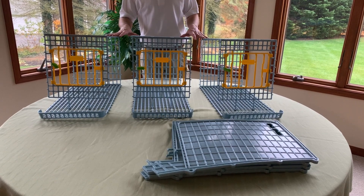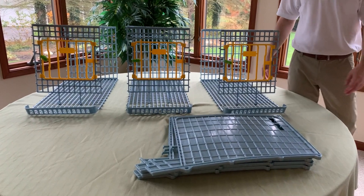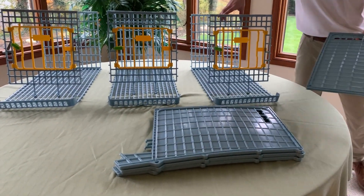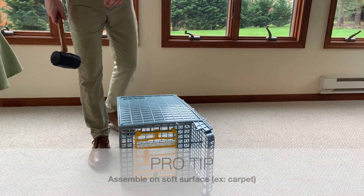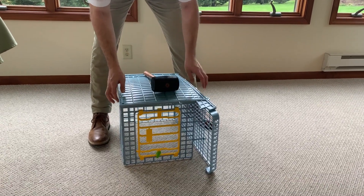Now that you have three sections built identical, we're going to assemble the layer. As you can see here, we have four dividing walls, and it's best to assemble on the ground. For this step, we recommend a mallet. Just make sure everything is tight, secure, and snug.